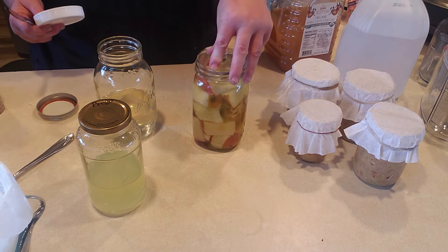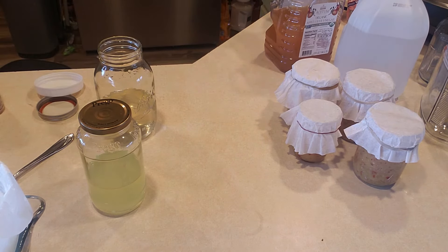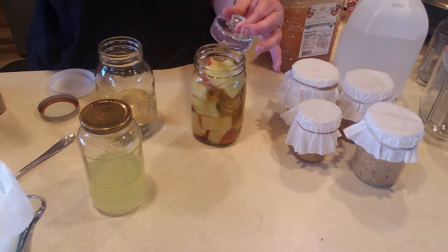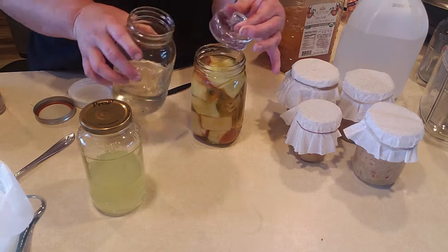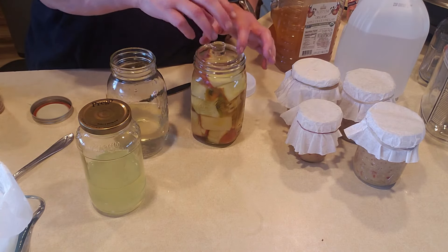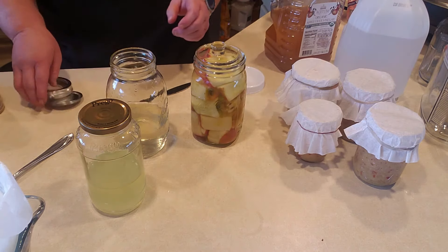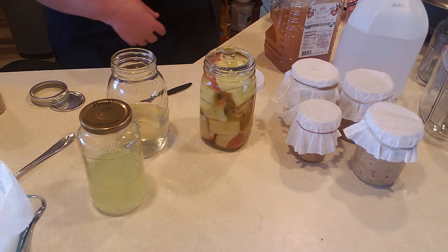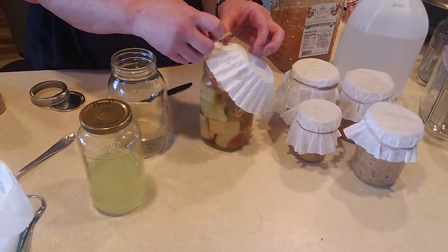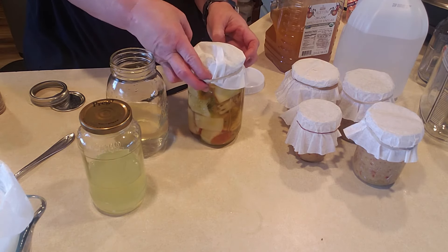I might actually put a weight on there to keep the apple pieces submerged. There goes the water — I'm going to have to dump a little bit out. Then I'll put a coffee filter on it, make sure everything is under. With the weight, it'll look a little funny with it sticking up, but that is the method. And there you have it.